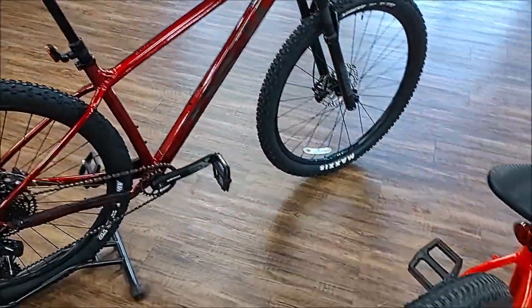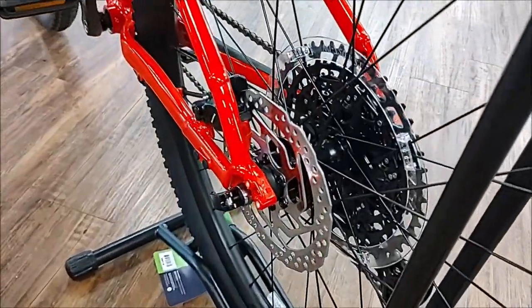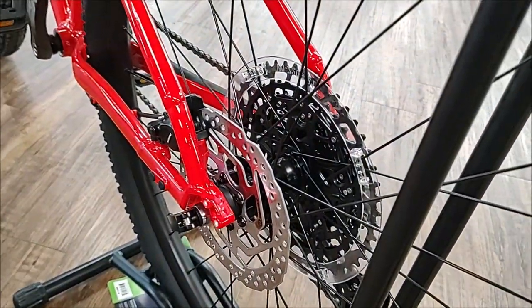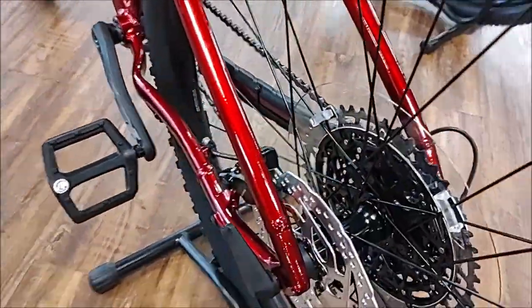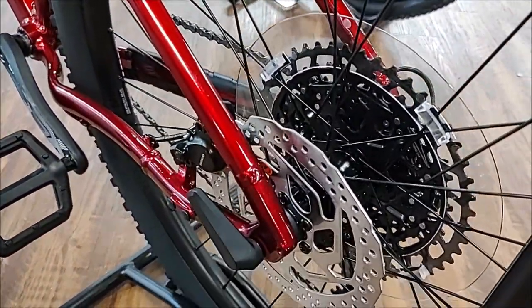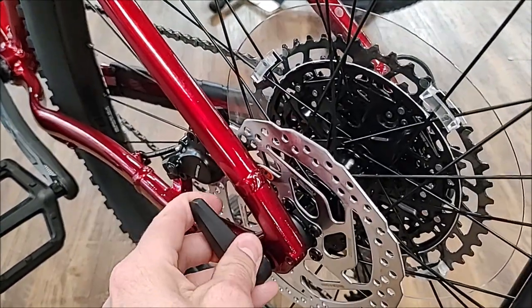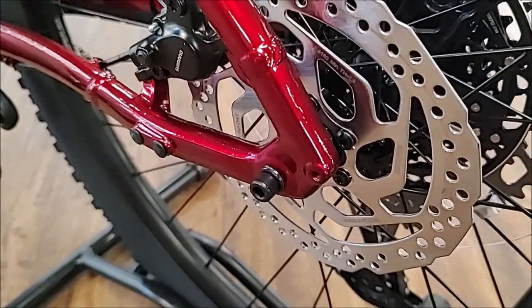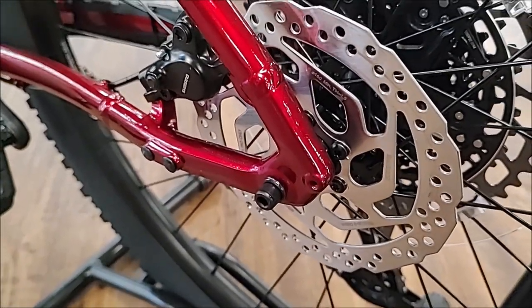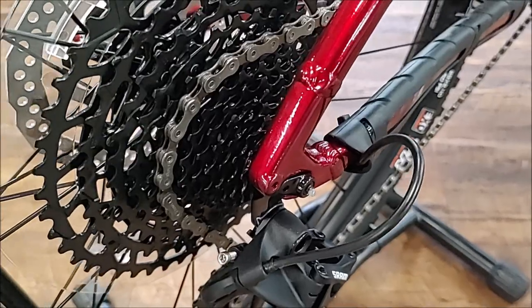Next, we'll go to the quick release. The G2 Marlin had a standard quick release. The G3 Marlin has a skewer capture system. It's still a 9mm, but it is a bolt that threads all the way through the frame and is captured on the drive side.